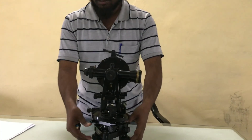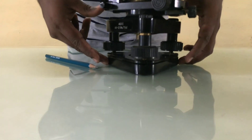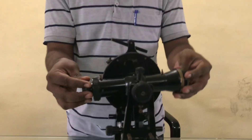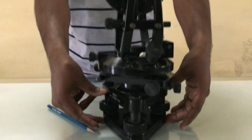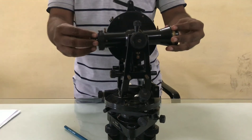Now let me explain the important parts of the theodolite. Theodolite is divided into three main parts. First one is the levelling head, this is the standard, and this is the telescope. Levelling head, standard, A-frame and telescope.